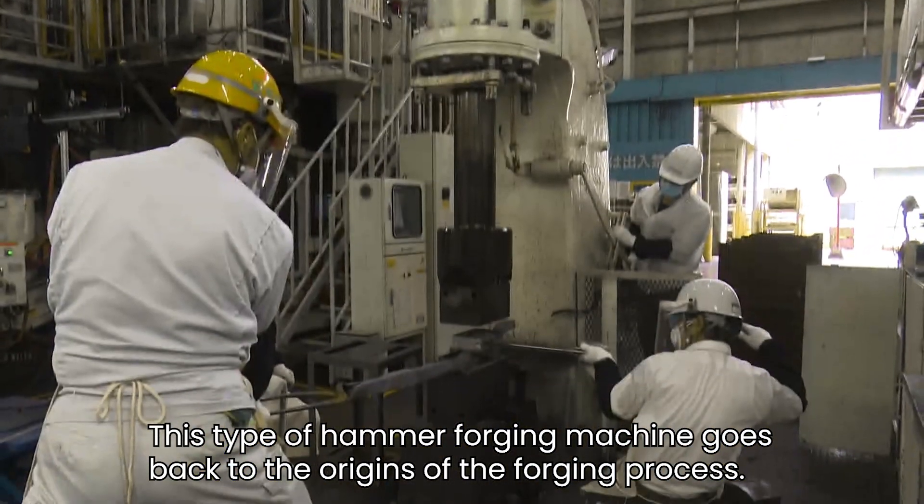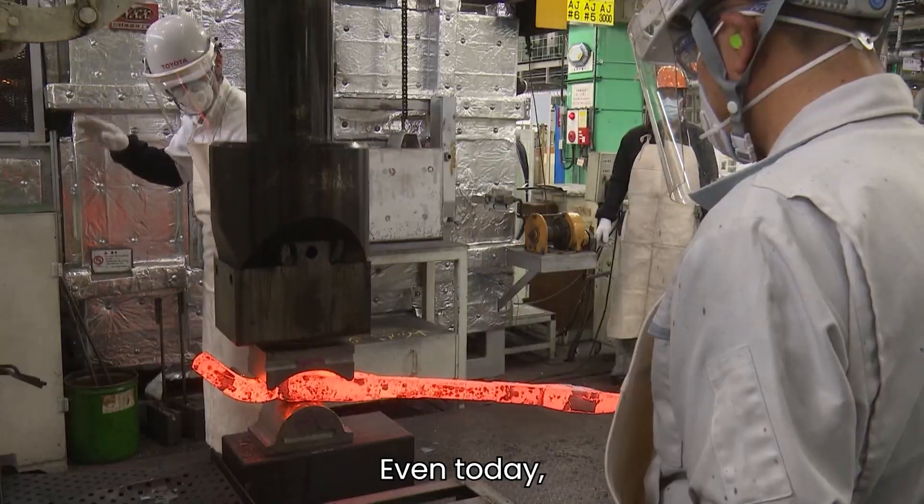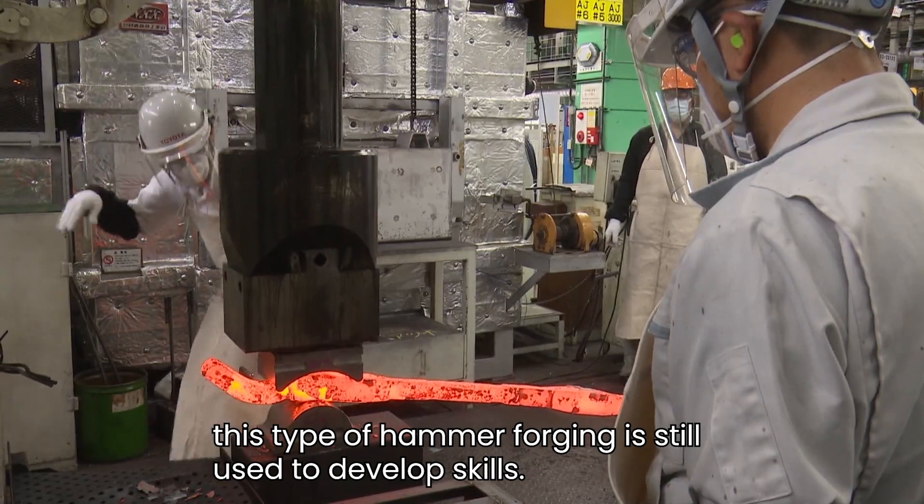This type of hammer forging machine goes back to the origins of the forging process. Even today, this type of hammer forging is still used to develop skills.